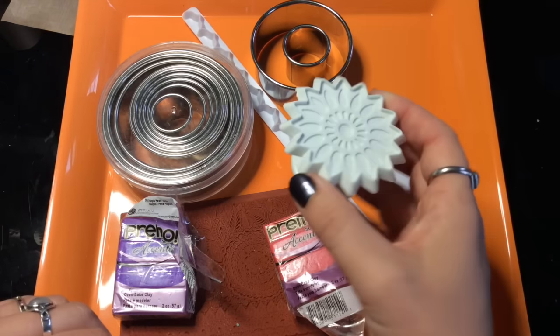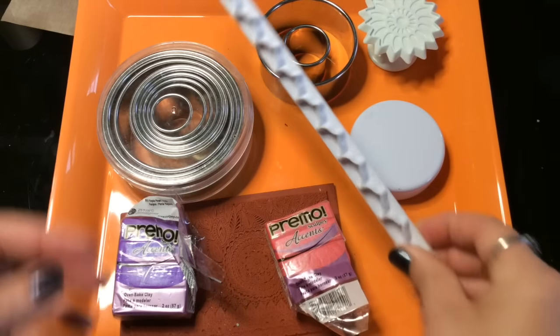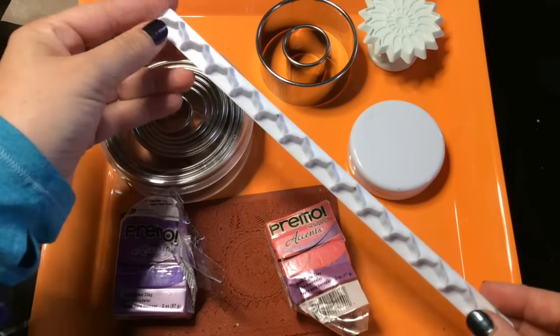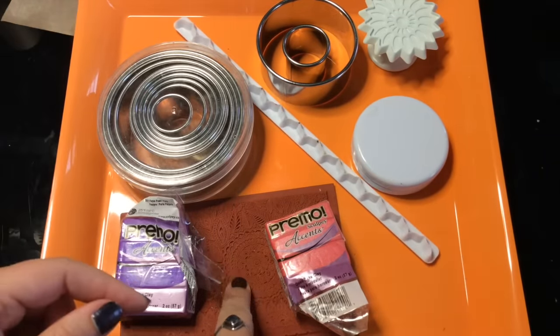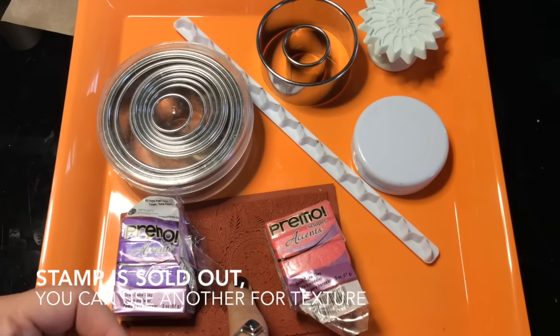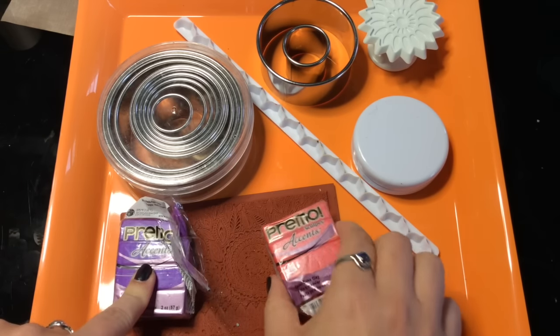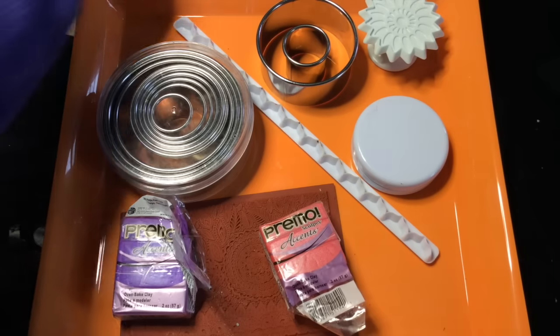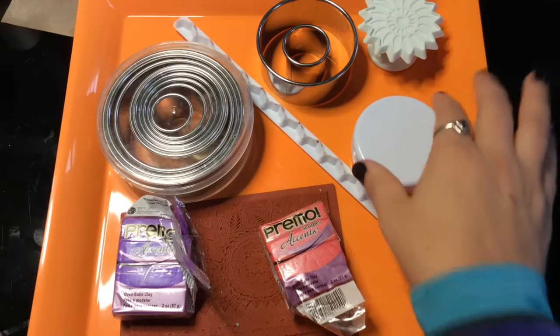I have one of the Kaleido Flower Punches. I have a border cutter that I'm not going to use to cut a border — you'll see what I'm going to do instead. I have the Floral Fantasy Rubber Stamp. Primo Accents are my favorite clays right now. I've got Purple Pearl and Sunset Pearl, and I also have some bronze that I already rolled out.